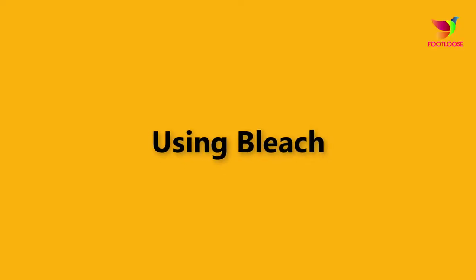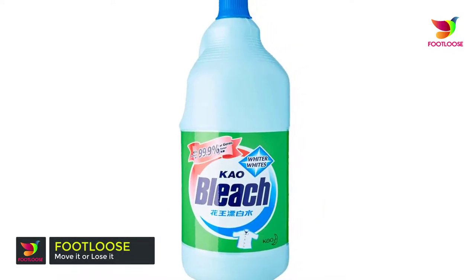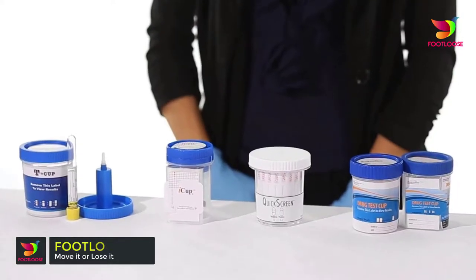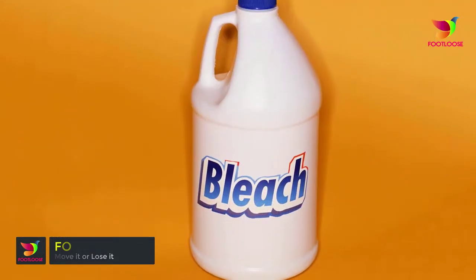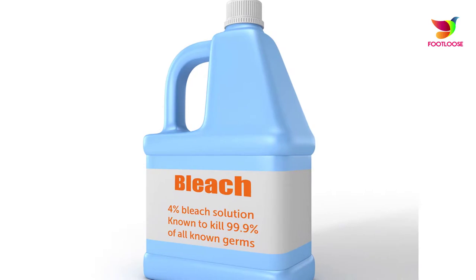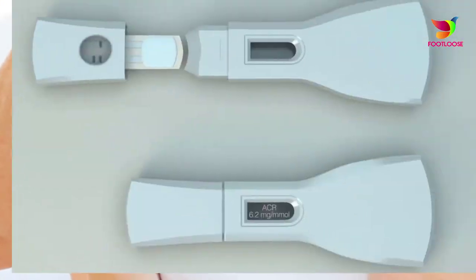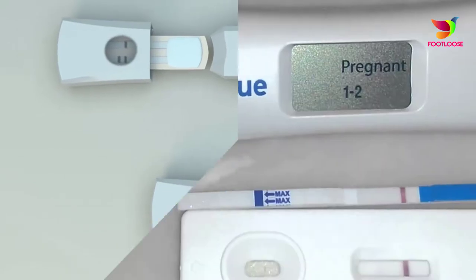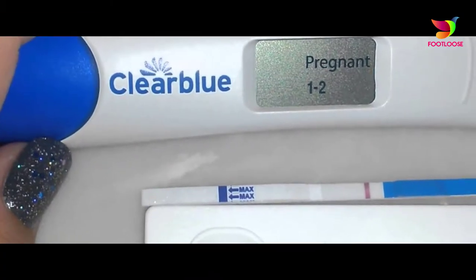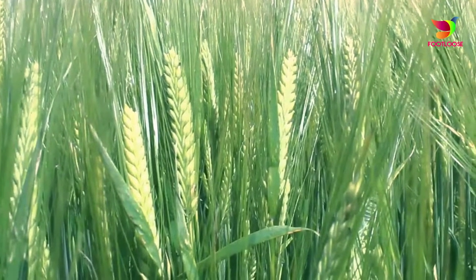Step 2: Using bleach. Bleach, a cleansing chemical, is used for testing pregnancy by a homemade method. In this test, the tester's urine is mixed with a small quantity of bleach. If the mixture produces bubbles or the bleach starts to fizz, it indicates pregnancy.